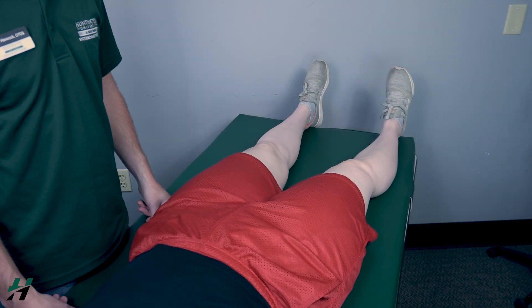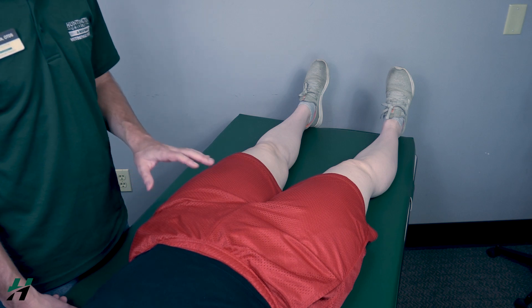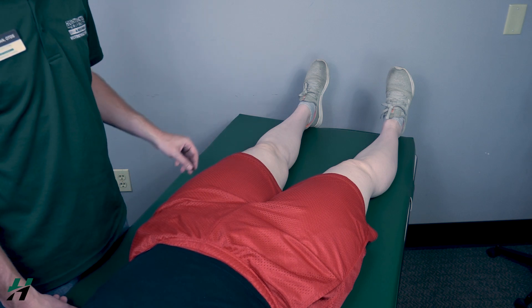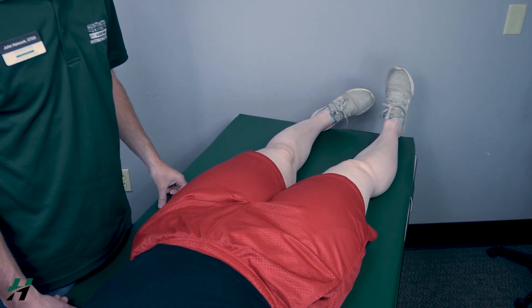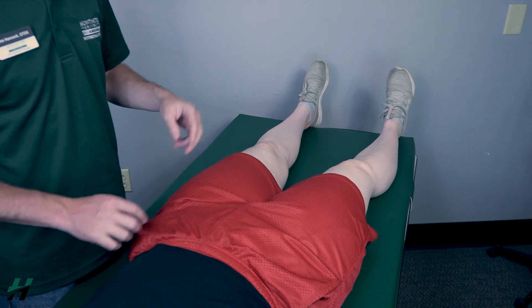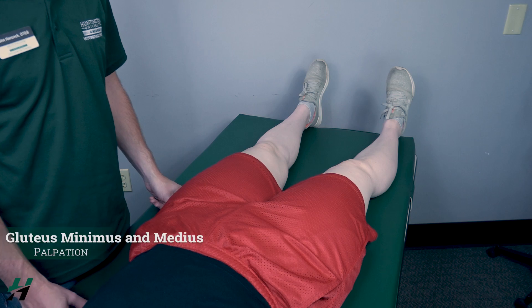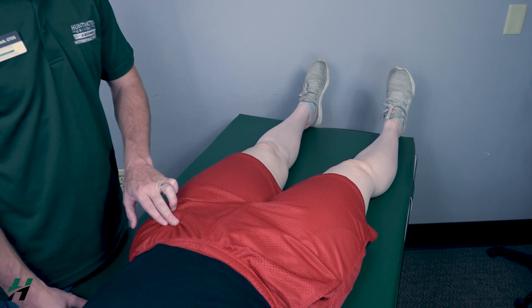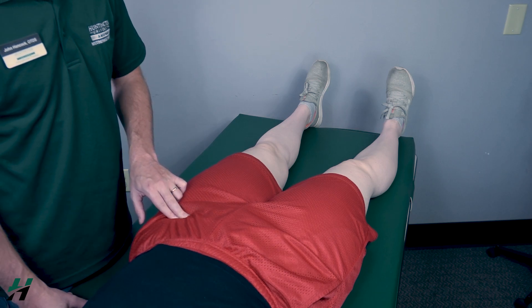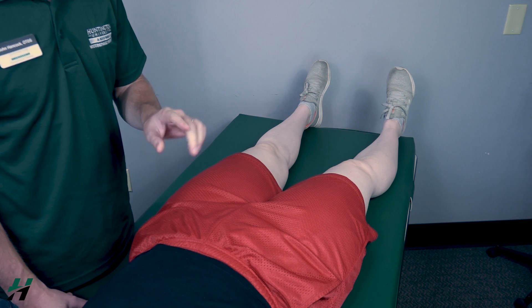Testing hip internal rotation, also known as medial rotation, gravity-eliminated position. The patient will be supine. I will have the patient point her toes inward. Because there's motion at this joint, I will classify that as a two. If there is no movement, I can palpate the gluteus minimus and the gluteus medius, found just distal to the ASIS. If I feel these muscles firing, that is a one; if I do not feel them firing, that is a zero.